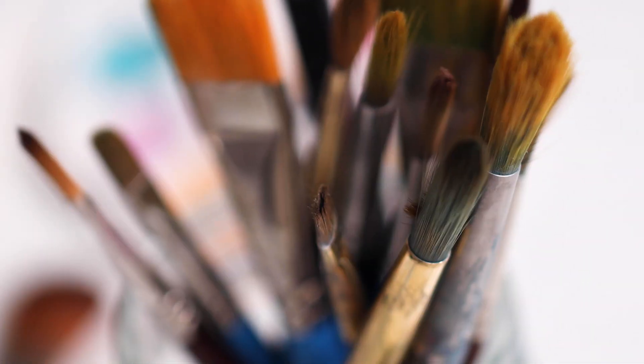Ultimately, I believe that whether you go with student or pro grade paints, it's really important to have knowledge about your supplies. Being detail-oriented and intentional will not only improve your technique and your artistry, but I think that your choices are one of the things that will help you grow faster as an artist.